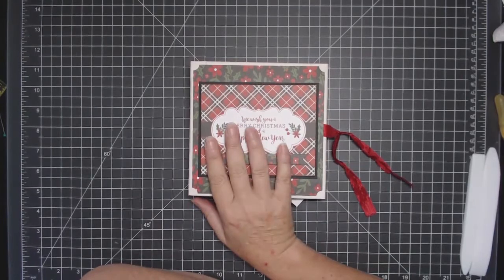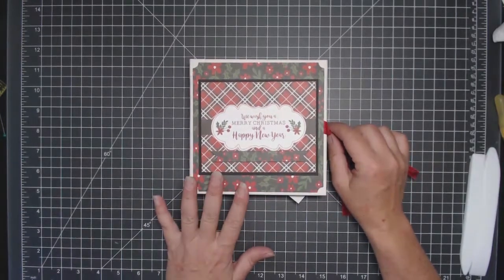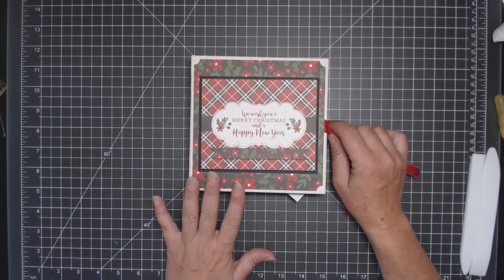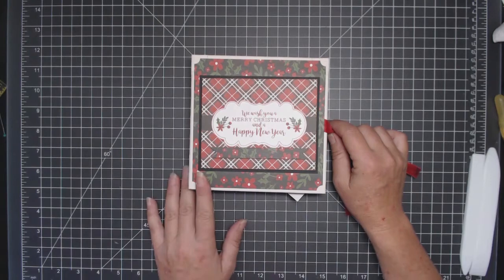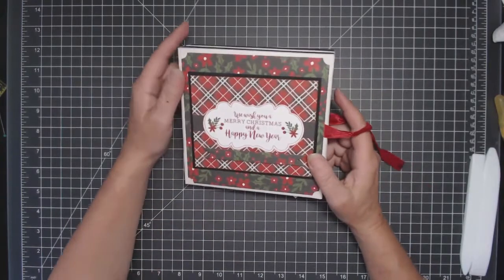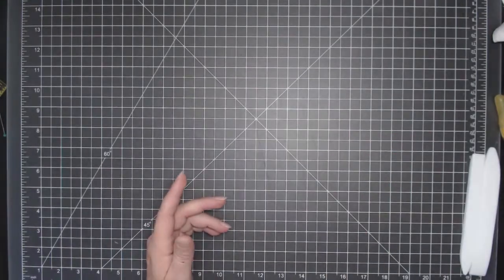Okay everybody, thanks for watching. Visit countrycraftcreations.com to get all your supplies. Tamara's awesome and she's got lots of other stuff you might want to grab. You can also visit the Facebook page, which is Scrapbookers of Country Craft Creations. If you do a join request, I'm sure Tamara would be happy to let you in — it's an awesome group and so inspirational. Subscribe to my YouTube so you can see my latest tutorials, previews, and projects I'm working on, because Christmas is coming and you want to get your craft on to get all your Christmas presents ready. Have a great day!